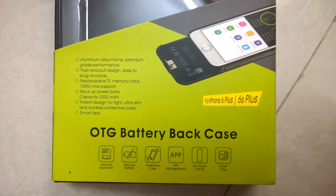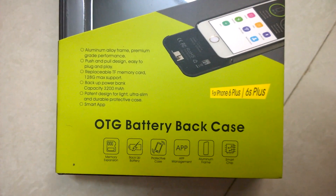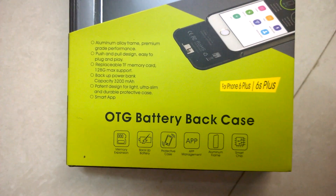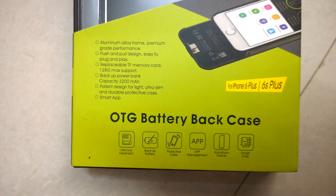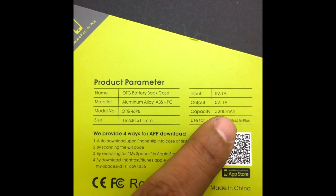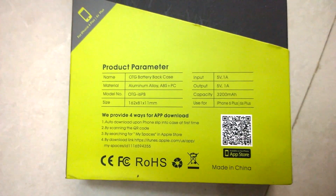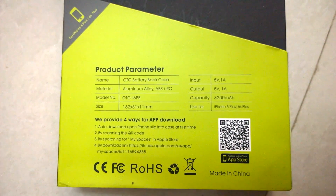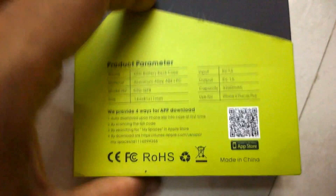It's got an aluminium alloy frame, supposed to be premium grade. Push and pull design so it's easy to plug and play. It's got a replaceable TF memory card — you can go up to 128 GB. You can use it as a power bank. It's got 3200 mAh backup power. Sorry guys, if I said 5000 mAh before. The battery capacity is 3200 mAh, so it's basically going to double your battery life. The app allows you to move data between your iPhone's memory and the SD card, so your iPhone memory is always free and everything is stored on the memory card. As long as I get 128 GB memory that I can use, I'm quite happy.